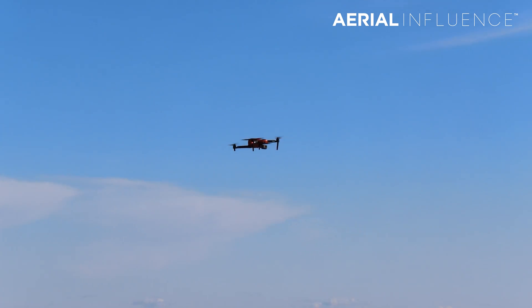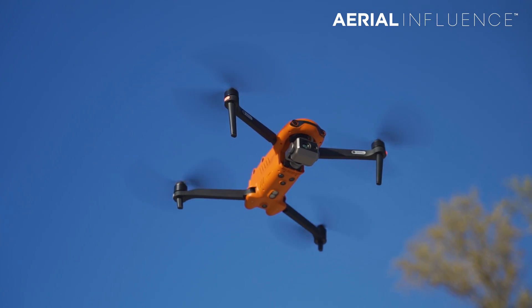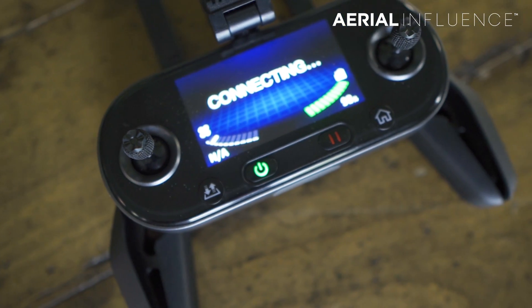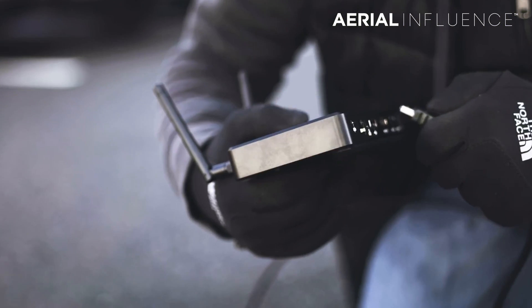The Autel Evo 2's base package is similarly priced at $6,900 — a little less than the Mavic 2 Enterprise Advanced. Some advantages: it has a longer battery at 40 minutes versus about 30 minutes, and it's not geo-locked, so DJI can't lock you out of an area they deem unsafe to fly. The downside is it comes with a standard controller, which is the weakest part. They are releasing a smart controller with an 8-inch screen compared to DJI's 5-inch, priced around $1,200, but no exact release date yet.